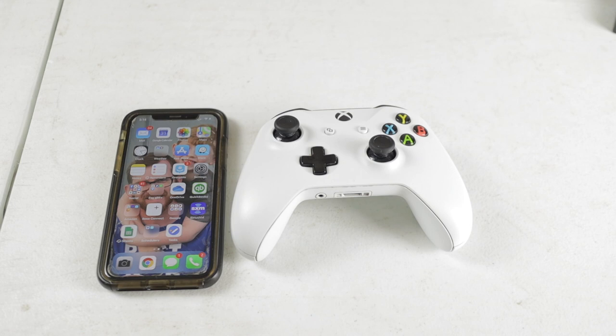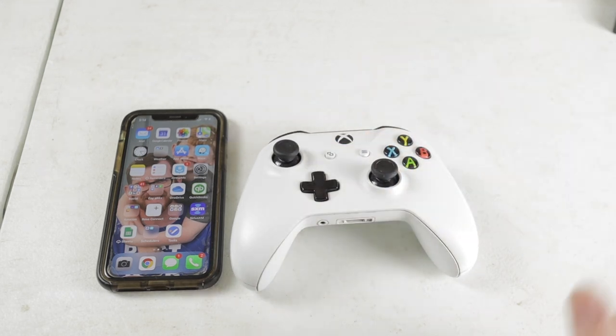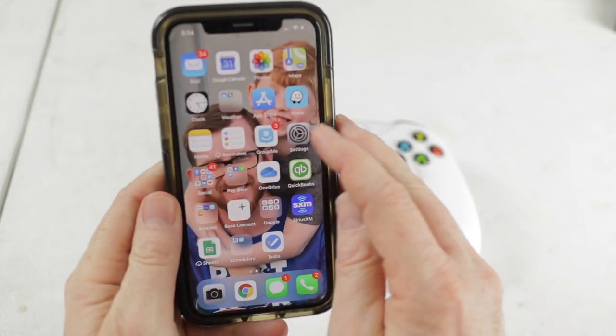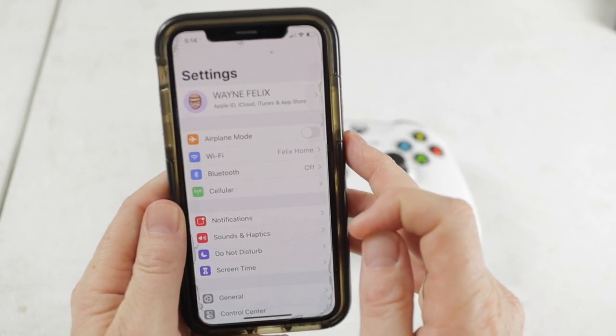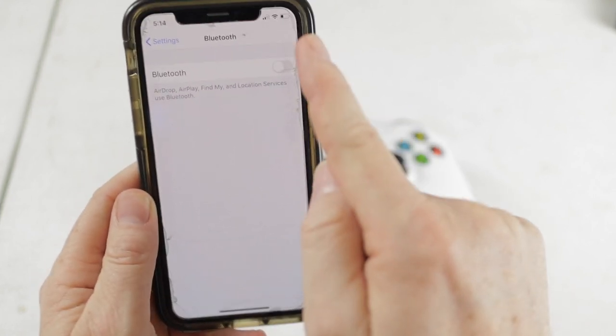All right, so now that we have those two tips out of the way, let's go ahead and show you how to connect your Xbox One controller to your iPhone. So, the first thing you'll want to do is turn your controller on by hitting the home button. Then you can go over to your phone. You'll tap the settings button. You'll go into the Bluetooth and if it's already off, make sure you turn it on.